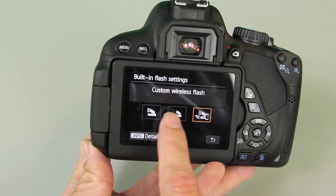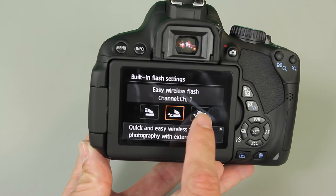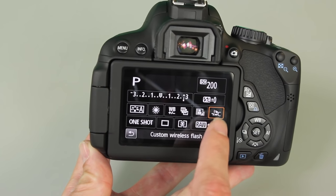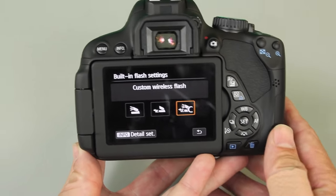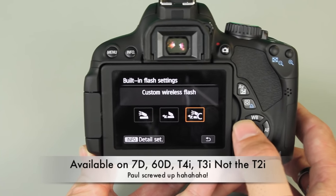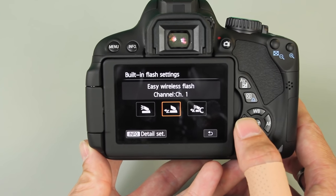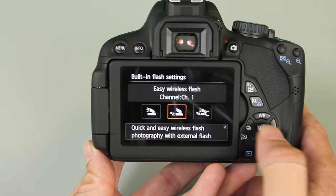If you let the item hover, it says 'quick and easy wireless flash photography' — it gives you a little tutorial if you hover for a second. If you've got 60Ds or T2is, you can do the same thing; you'll just use your directional pad to navigate to that option. We're going to go with the quick and easy option.